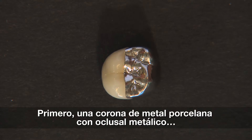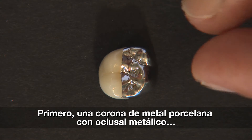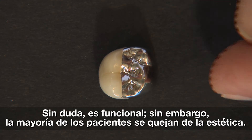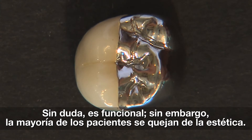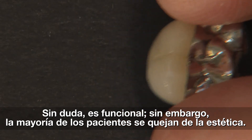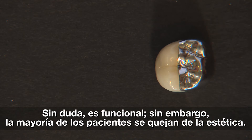One option for a crown prep where we have limited interocclusal space is to use a metal occlusal PFM, as you see here. It's an okay solution — there's really nothing wrong with it from a functional standpoint — but patients aren't real thrilled when they see it. I remember early in my career having a woman question the $750 she'd spent on a porcelain crown, asking why it was half metal on top and half metal on the inside. She could see it with a mirror on the lingual. So that's a solution, but it's not one where the patient is going to say, "Great idea, doc."